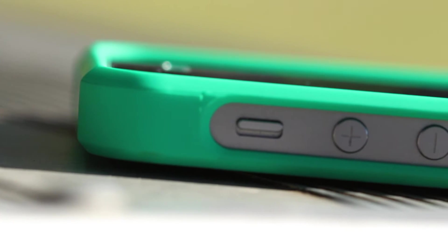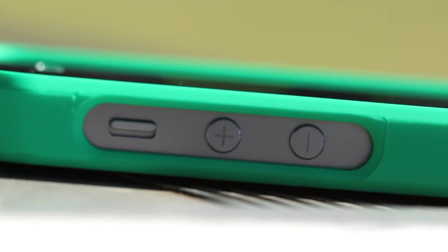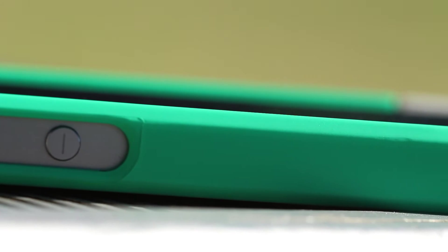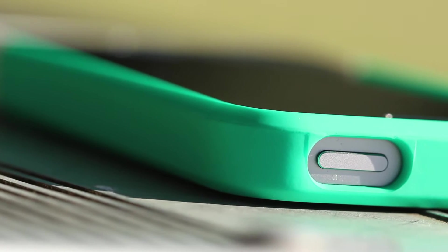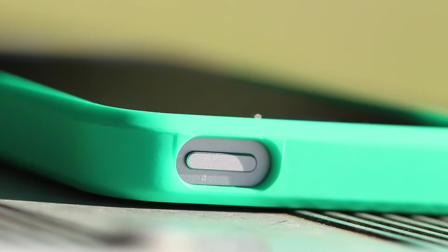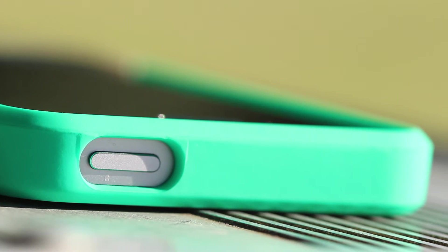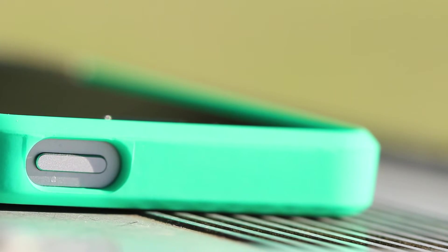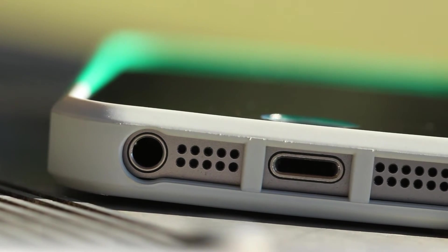On the side there's a big cutout for the mute toggle switch and volume up and down buttons — it's very recessed and you can feel the indent with your thumb. The home button is also cut out. This case does not include built-in buttons, so if that's what you're looking for, this is not the case for you, but the cutouts are not bad.